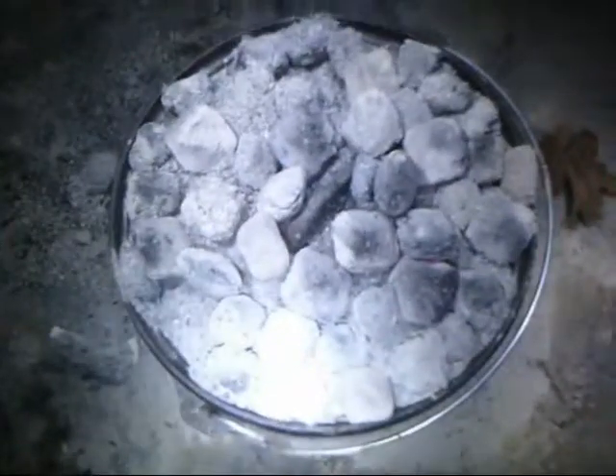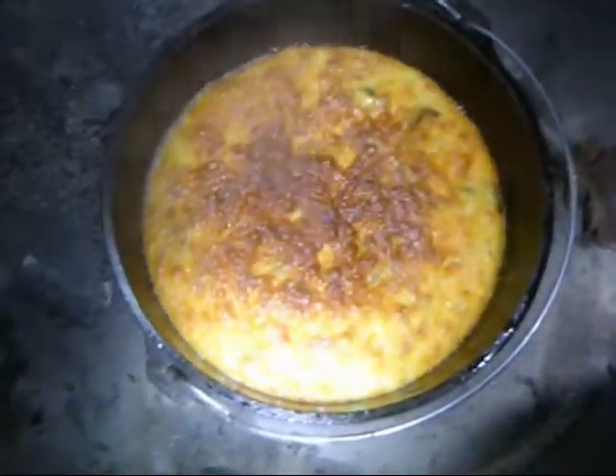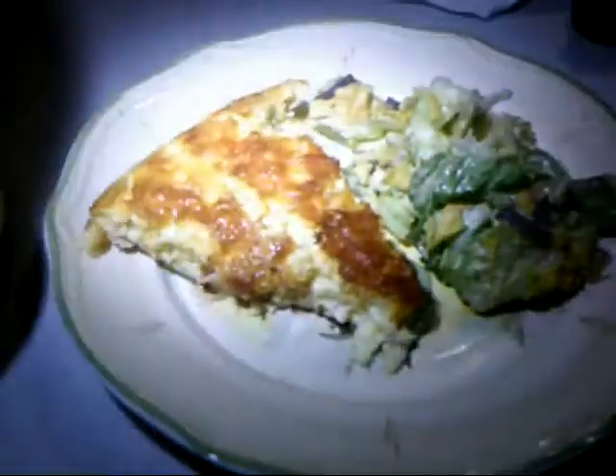It's been 45 minutes now. It smells good — I'm going to open it up and see what it looks like. Look at that: brown and bubbly. Got to love it. I think we'll just take that right inside and eat it up. There it is — our chile relleno bake. Looks very yummy. I think I'll go enjoy it now.